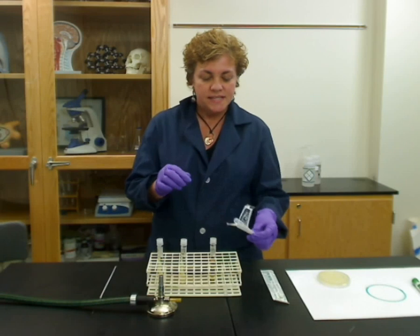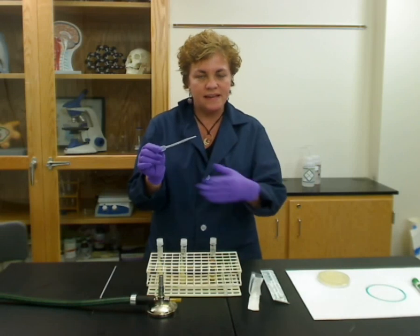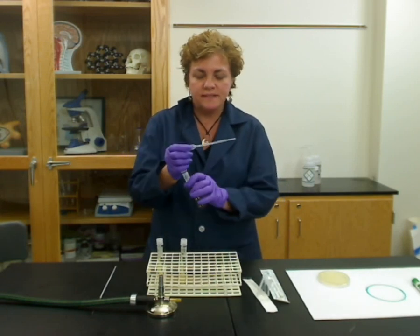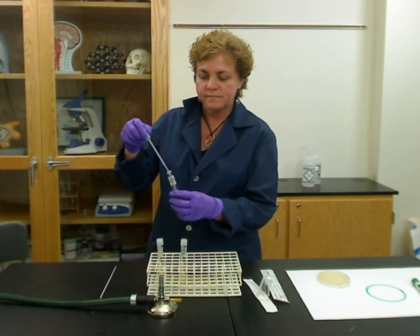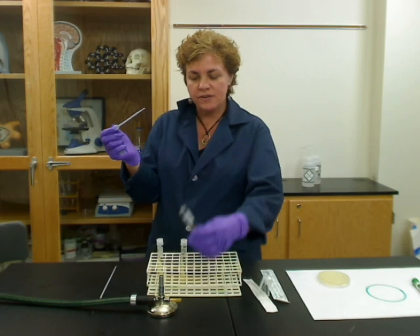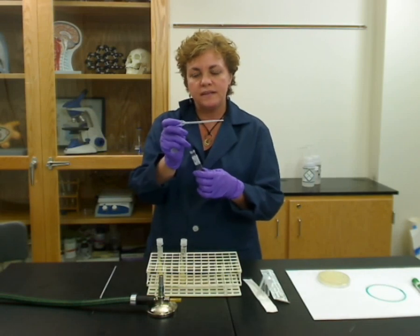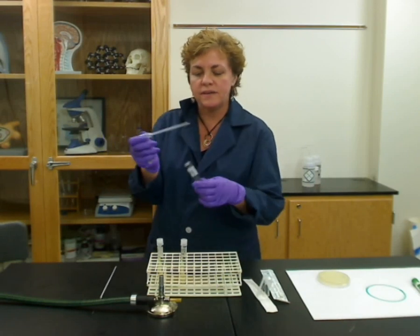Take the bulb and make sure you're not touching it to anything. You don't want it out of the sheath for a long time, but you can open it up. Open up your broth by grabbing the top and twisting it. Once you have any open container, take it and put it into a flame and just roll it for a second. That kills all the microorganisms on the mouth of the tube — basically killing whatever contaminants are there.